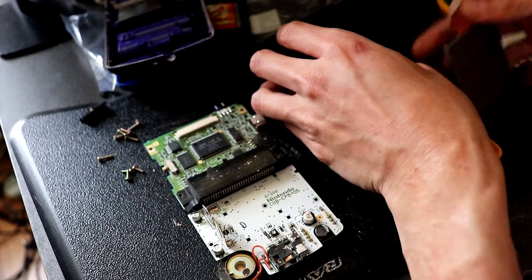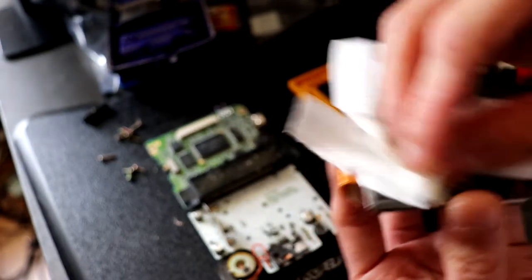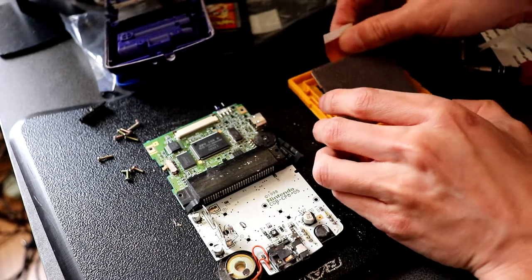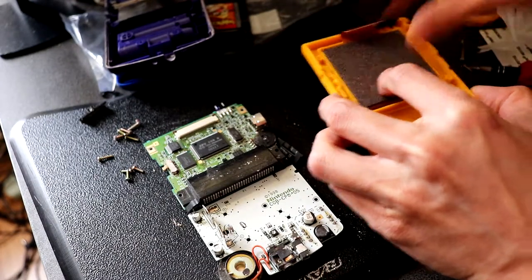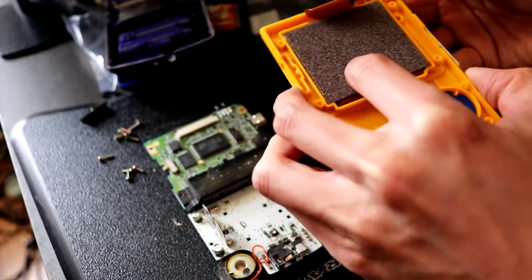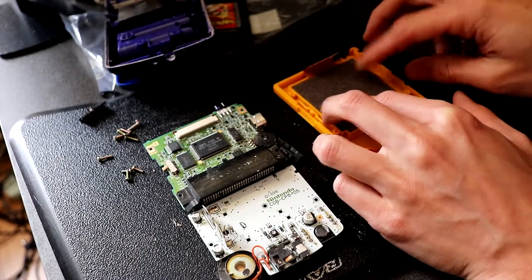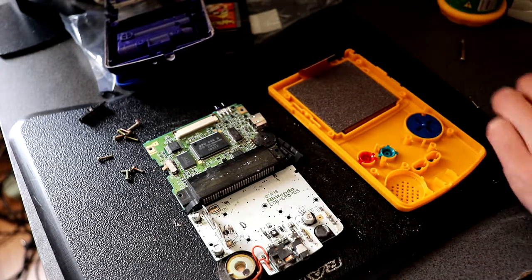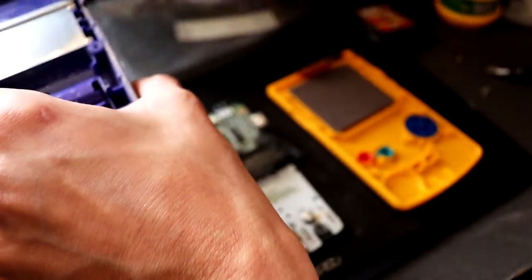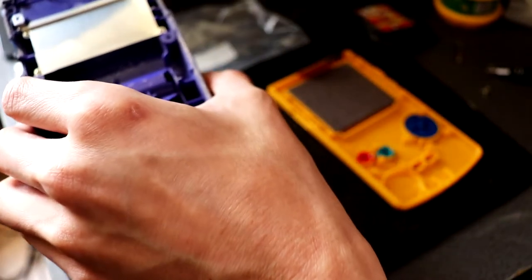I'm just going to give this a quick wipe — that looks clean. Let's plunk that on there. Then the bezel here, which I'm not going to put on just yet. I'll just place it at the bottom to not let the LCD get any dust or anything. So we're just going to place in the start and select buttons, which I actually don't think were provided.